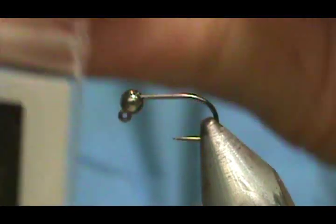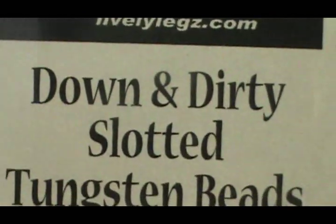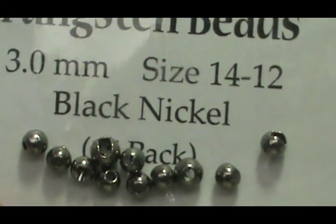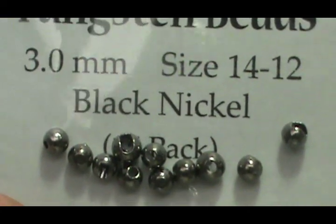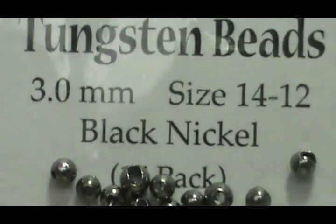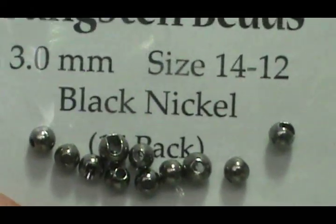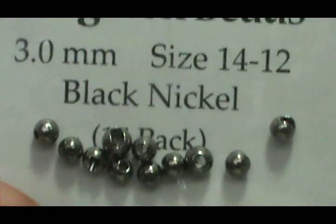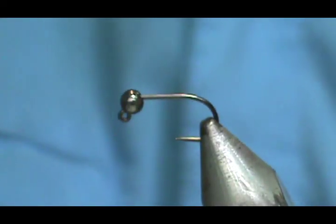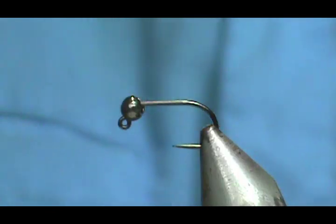You just have to make sure you keep tension on the fish until you get them to your net. The bead is a Lively Legs Down and Dirty slotted tungsten bead, three millimeter, for size 14 and 12. These are black nickel — they have a little bit of shine to them, not a dull black like some of them are.